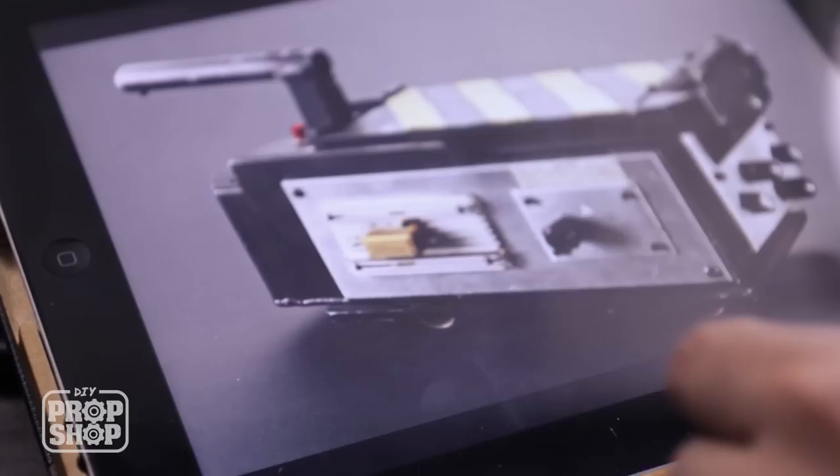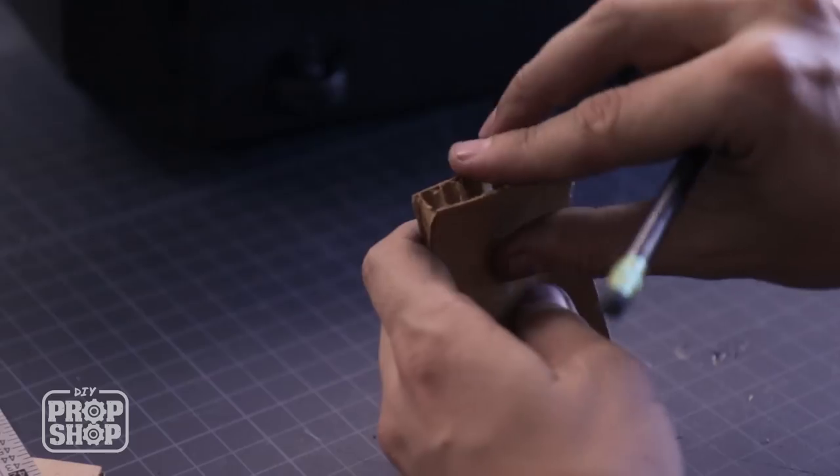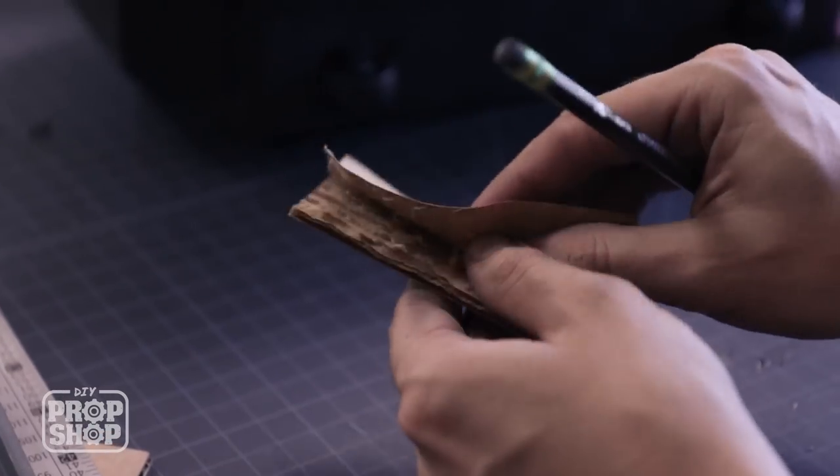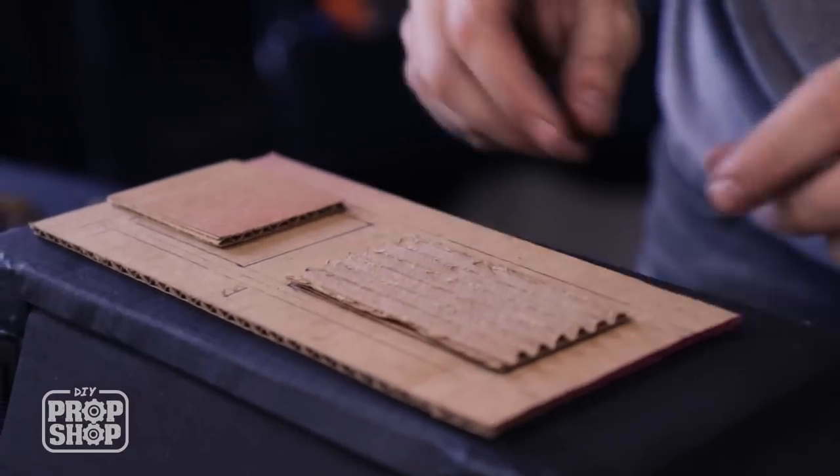One of these panels on the side looks like kind of a heat sink — it's got some ripples in it. I don't have anything that really matches that look, but there's a cool thing you can do with cardboard: you can actually peel off the top layer and expose it, and then you've got some nice ripples. Two side panels and a back panel — I'm going to spray paint these silver.